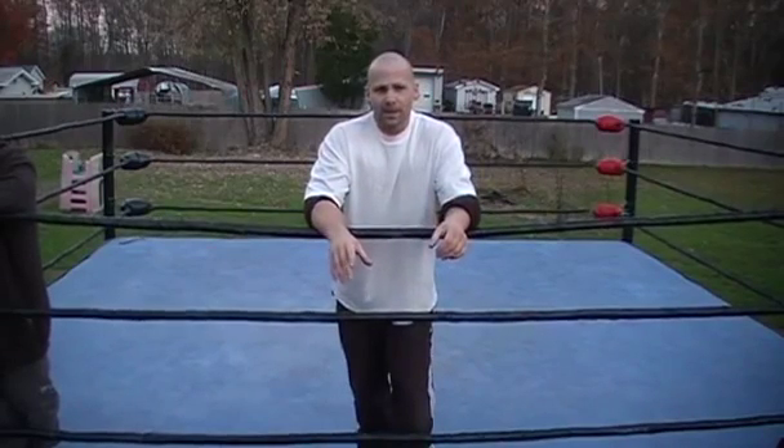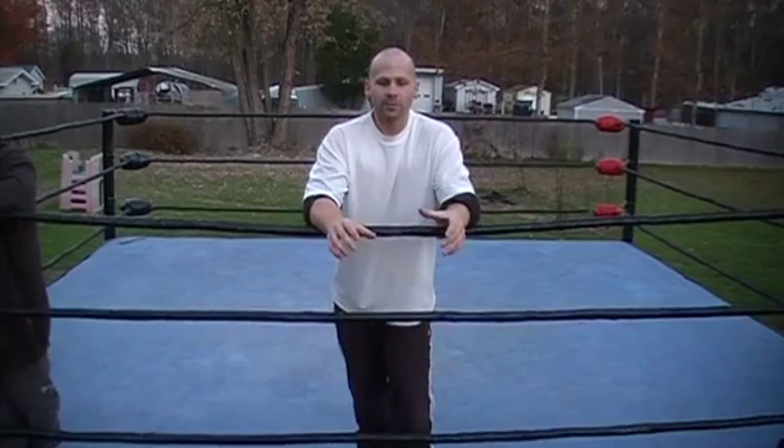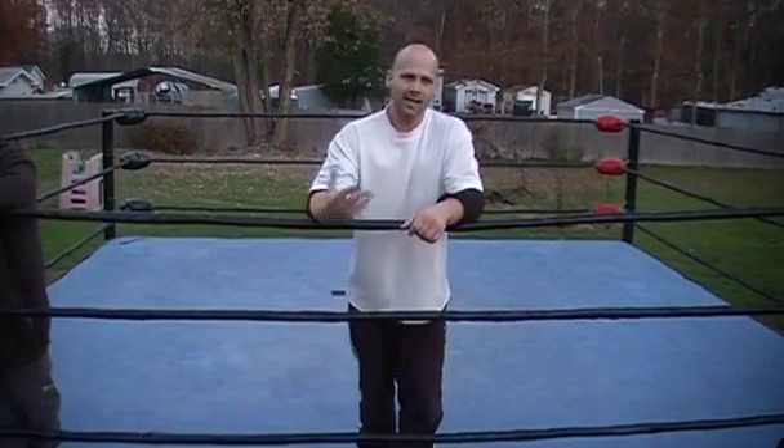This is Drew McIntyre's Future Shock DDT — it's a double underhook DDT. The main thing to understand is that the attacker has to loosen up the double underhook on the way down, so that the guy getting the DDT can protect himself.